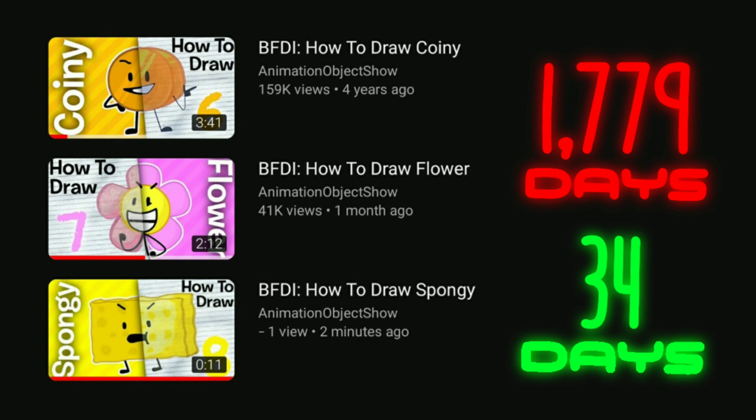Hey viewers, AnimationObjectShow here, and today we're gonna be drawing Spongy from BFDI. Told you next episode wouldn't take as long.